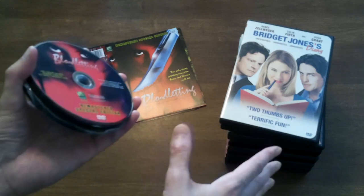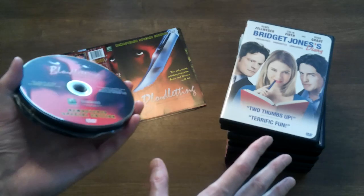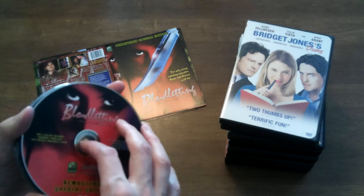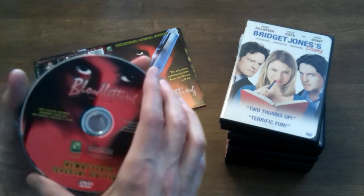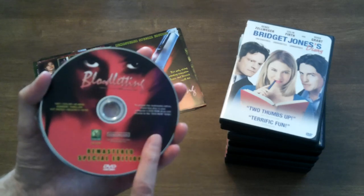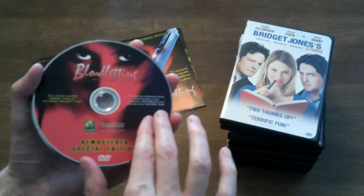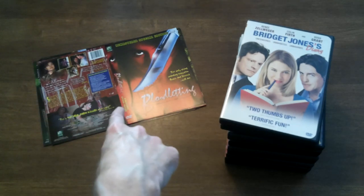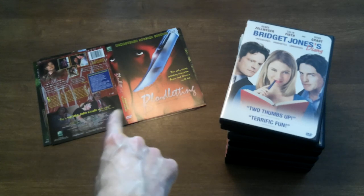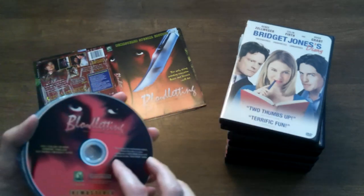No offense to Bridget Jones, no offense to Renee Zellweger, no offense to Colin Firth, no offense to Hugh Grant, no offense to whoever made the movie. We're going to take these movies that I purchased recently from MakeFlix.com and TempeVideo.com. I have the discs, I have the inserts for the cases, the paper inside, but I don't have cases for the movies, so we're going to kind of go through the process here.